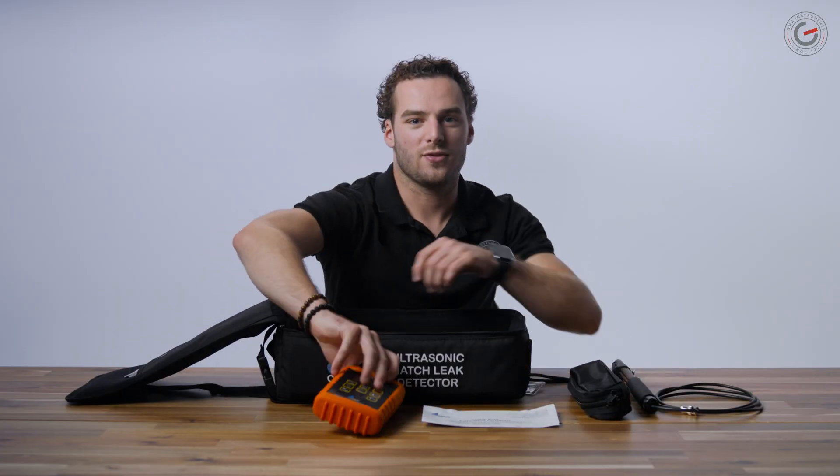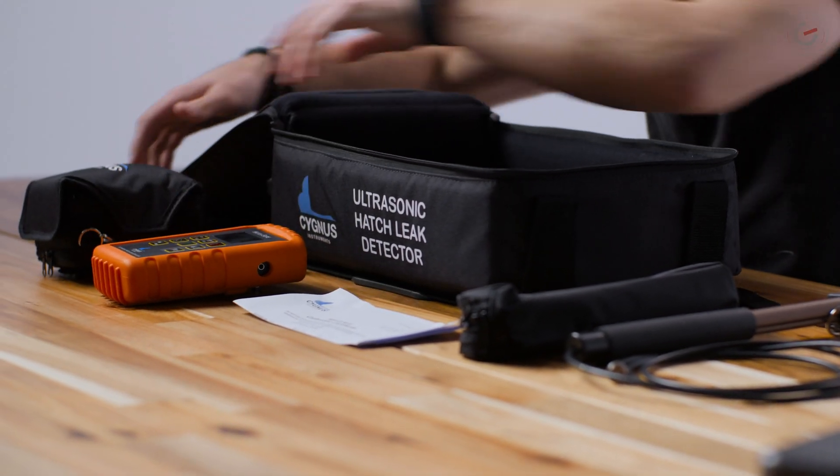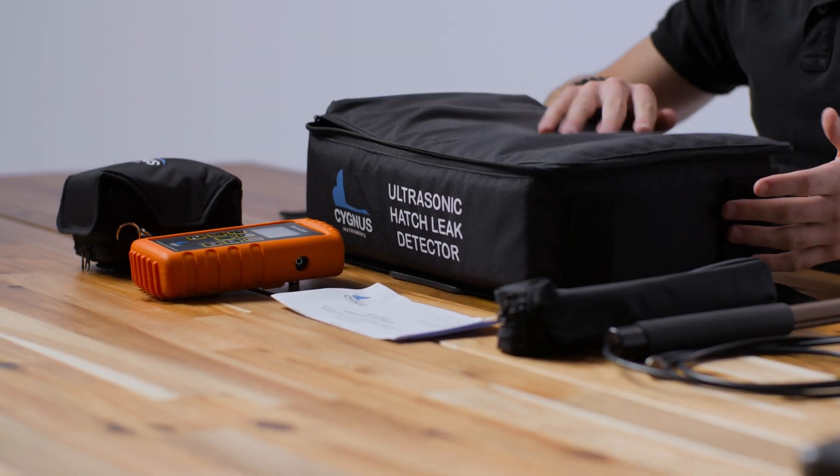One of the main causes for concern in shipping and other related industries is damage that seawater can cause to a ship's cargo, often resulting in high cost insurance claims for shipping companies. The Cygnus Hatcher ultrasonic hatch cover tester provides a fast, effective and economical approach for evaluating and testing hatch seals for leaks and sealing against other weather conditions. By identifying leaking hatch coamings, it massively cuts down the potential for costly damage to cargoes.